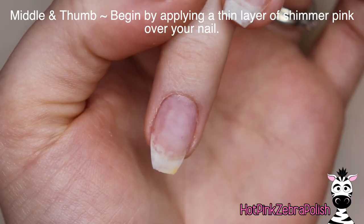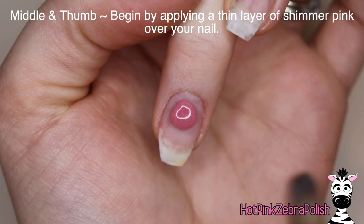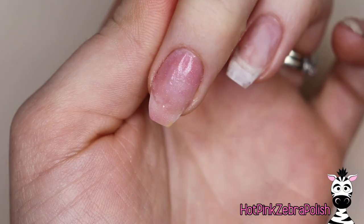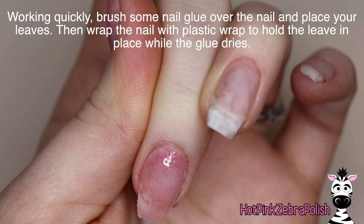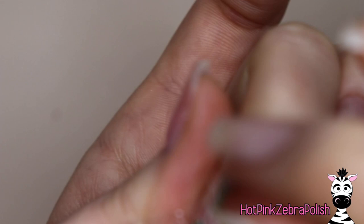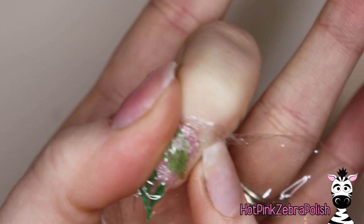I'll put links to everything down below. So now on my middle and my thumb — these are the nails that have that encapsulation of the leaf — I'm going to be applying a very thin layer of a really shimmery pink acrylic that's kind of sheer. I also did a thicker layer on my pinky so that there was a little bit more coverage. Then working quickly, I'm going to brush some nail glue over that set acrylic and then set down my leaves. I have one that's darker and one that's lighter on each nail.